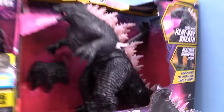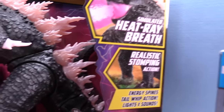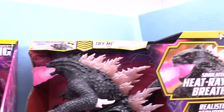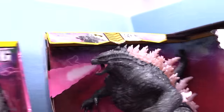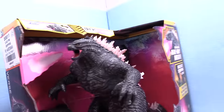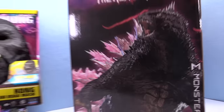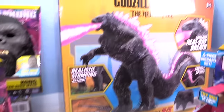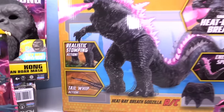We've got the big sucker here — the Heat Ray Breath Godzilla RC with realistic stomping action. This thing is great — simulated heat ray breath. We are going to have a lot of fun with this one. This guy is going to be awesome. Try me — we are going to do more than try you. Cool boxes on the back. This is going to be fun.